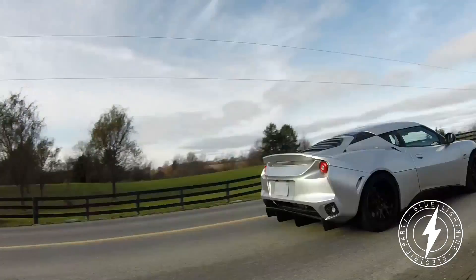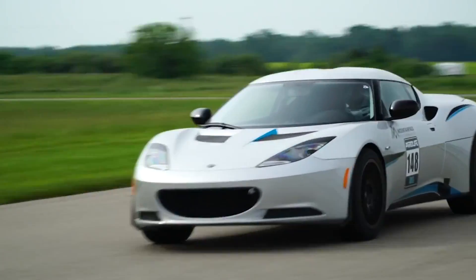Yeah, so with the Lotus Evora which we called Blue Lightning, it was a Tesla large rear drive unit and we used two Chevrolet Volt batteries, which is a hybrid plug-in hybrid car from the US.